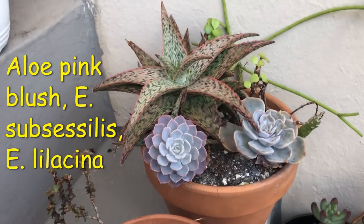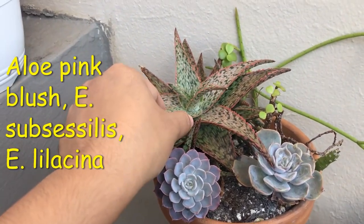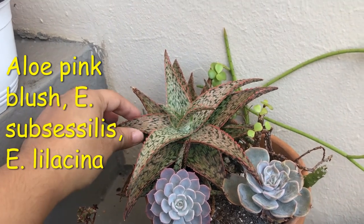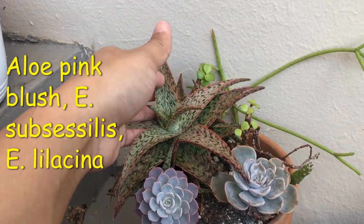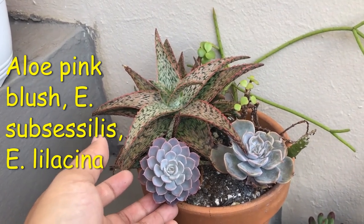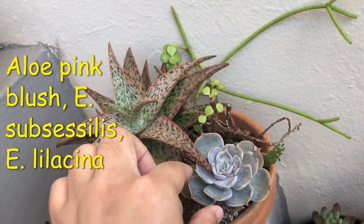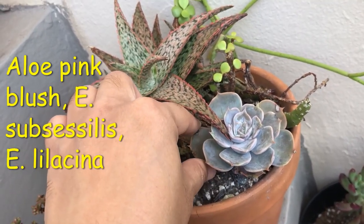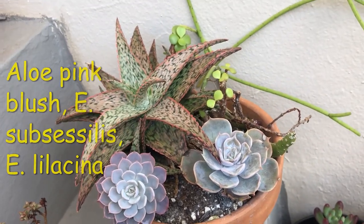And then here I have an overgrown arrangement of aloe — she has since had about three or four babies since planting in here. Here is an Echeveria Subsessilis Morning Beauty, and this right here I think is an Echeveria Lilacina. That is just fine right there — I think they do need more sun.